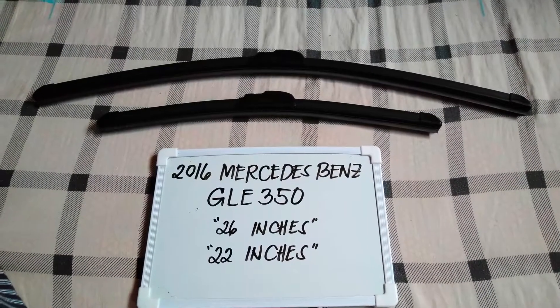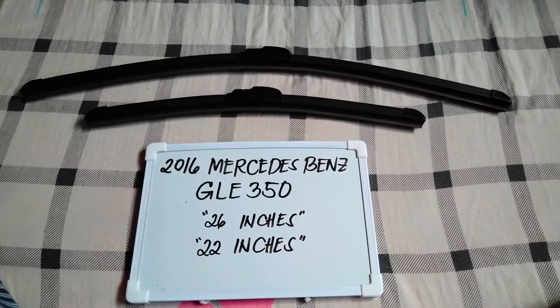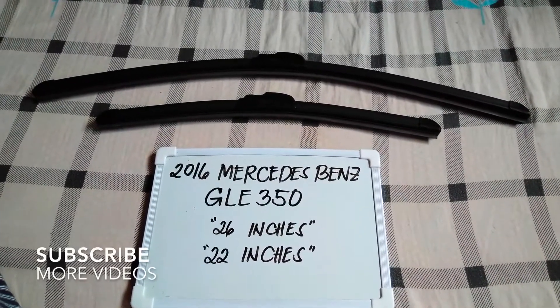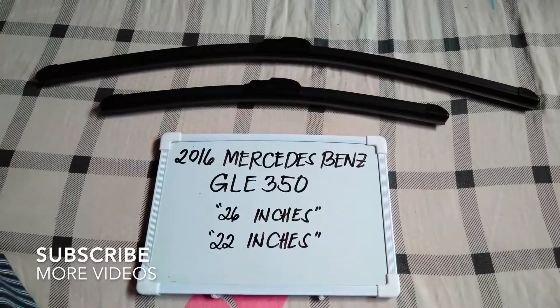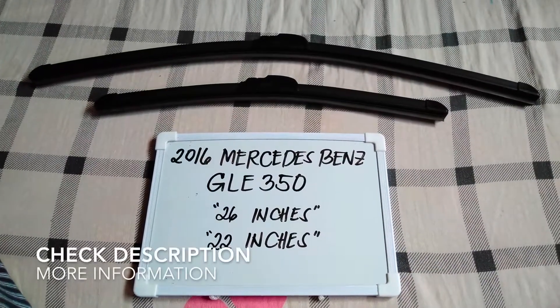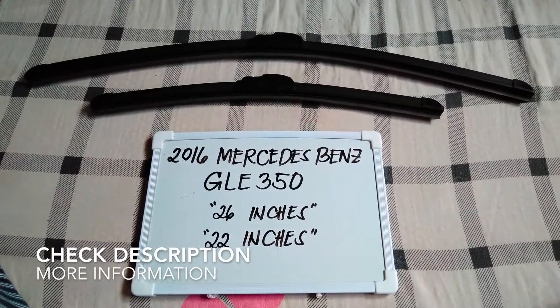Hello guys, welcome back. Today we are going to talk about the wiper blades for this 2016 Mercedes-Benz GLE 350. If you are looking for a wiper blade replacement size for the 2016 Mercedes-Benz GLE 350, then stay tuned.